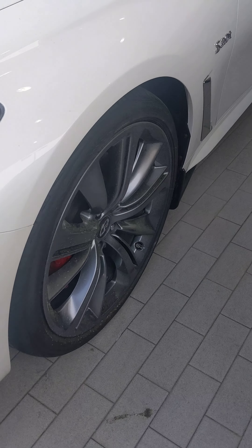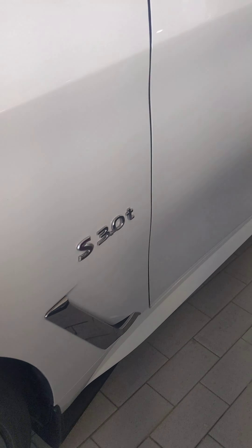We're going to take a look first at the wheels just to make sure there's no curb rashes. At this angle, you can see there are no bumps or bruises on the doors either. No curb rashes over here.